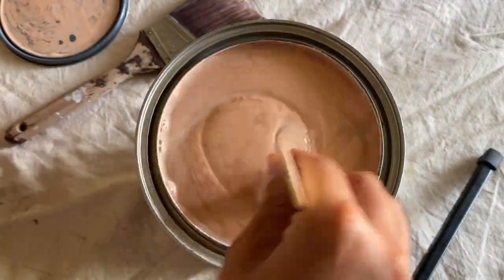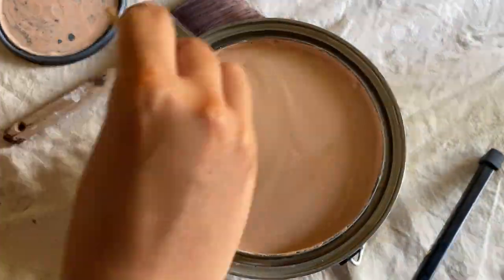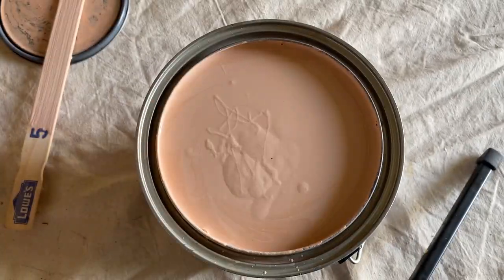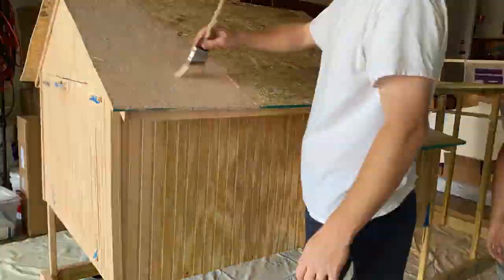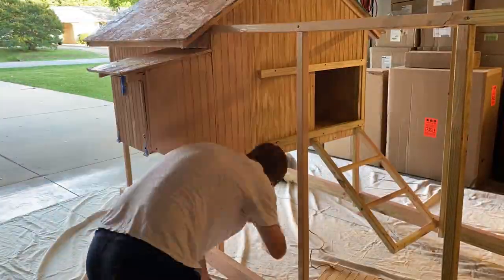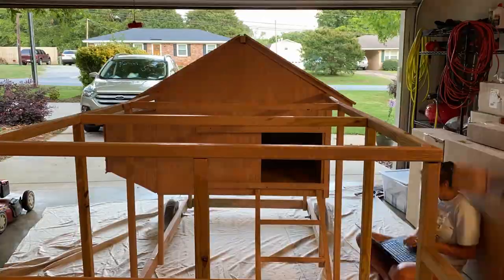Next we applied a coat of exterior primer. We wanted to make sure everything has a nice seal so this coop is going to last a really long time. We put this primer on everywhere, even up underneath the coop, to make sure it's well sealed. We put some plywood on the roof and ended up using metal roofing. We originally thought we were going to use shingles — that's why we have that plywood on the roof — so you could leave that off, it's not required.